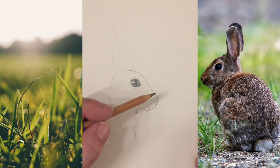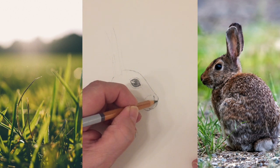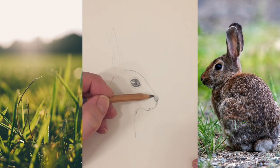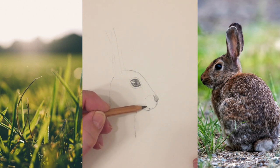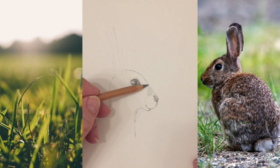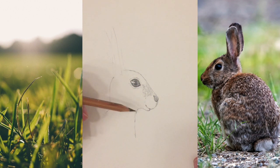Now we're going to shade in the nose. Emphasize the line you've already created that you're happy with, and cast some shading over that nose area — nice and soft for the time being. We're starting to see the parts that we want to be a little bit darker, maybe the mouth area. Then slowly you add the fur: I'm doing that by creating a downy-type appearance, and we can put some longer lines in afterwards throughout the face.